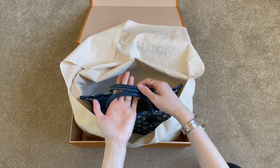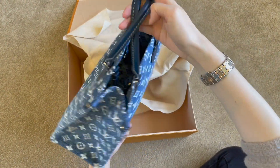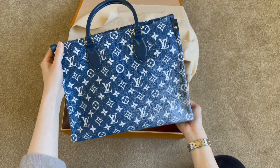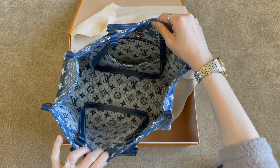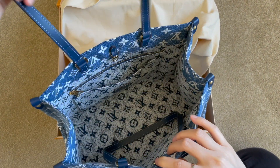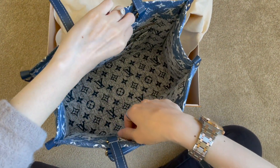It comes with this blue leather handle and here's the bag — introducing the newest addition to my handbag collection, the Louis Vuitton On The Go in the MM size, and it comes with blue denim with the white monogram. Besides the two handles, it also comes with two straps so you can wear it on the side.